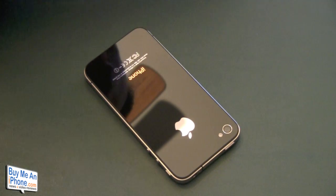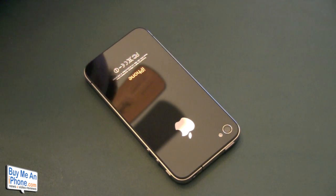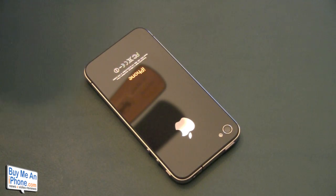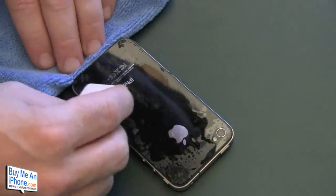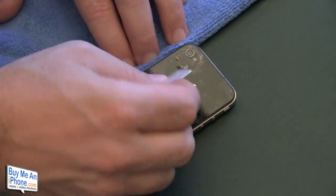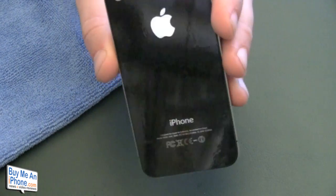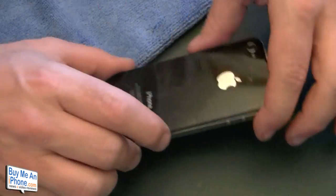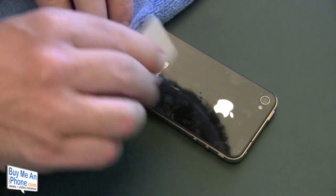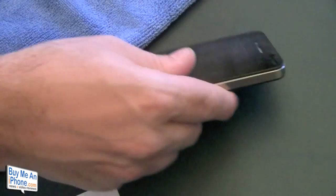We're going to spray our Bodyguards and wind that up right there. That looks pretty good. So that's the back — we've now got the front and the back done. It's a little cloudy too, so we'll come back and give you a look after a couple of days — about 24 to 48 hours.